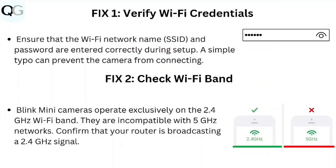Step 1: Verify Wi-Fi Credentials. Ensure that the Wi-Fi network, its ID, and password are entered correctly during setup. A simple typo can prevent the camera from connecting.